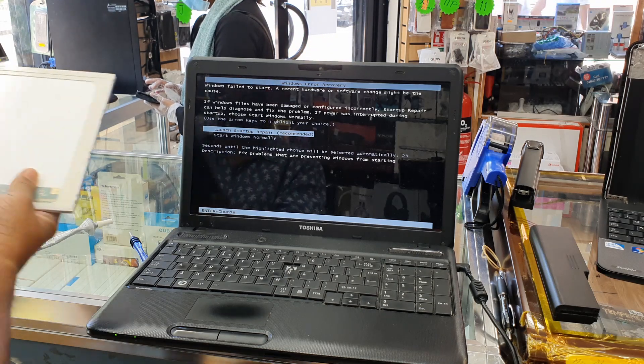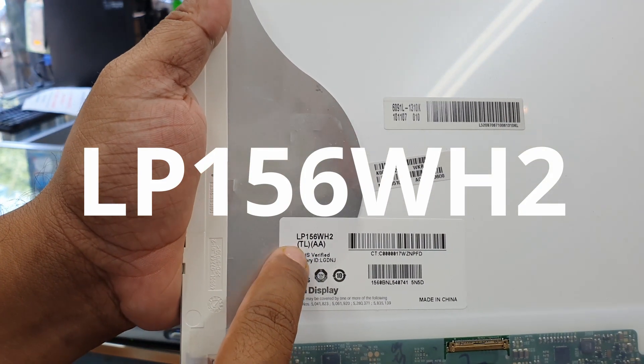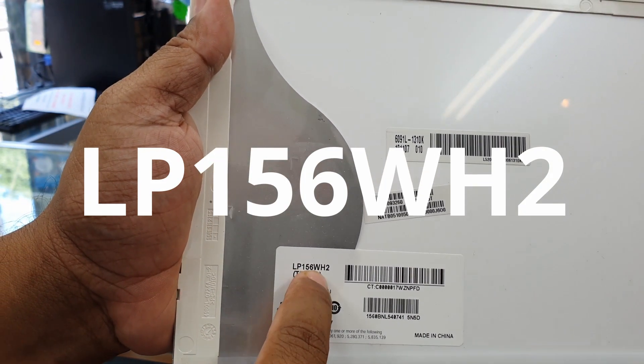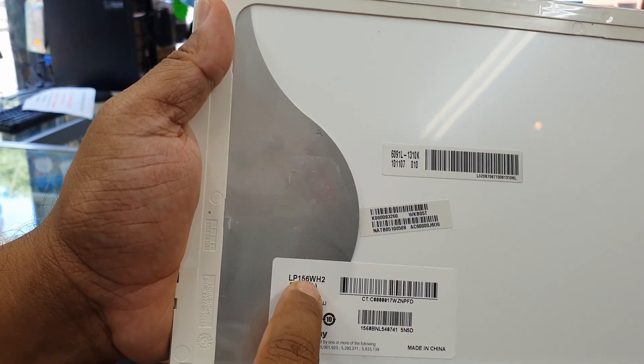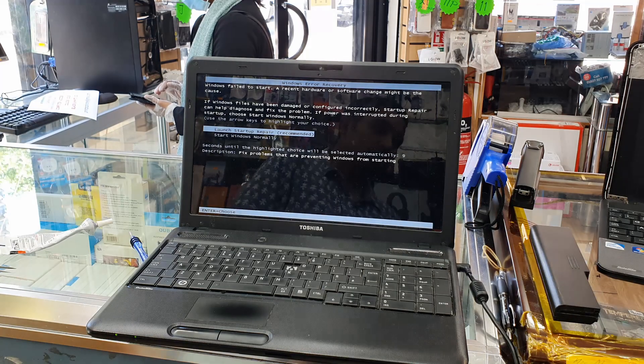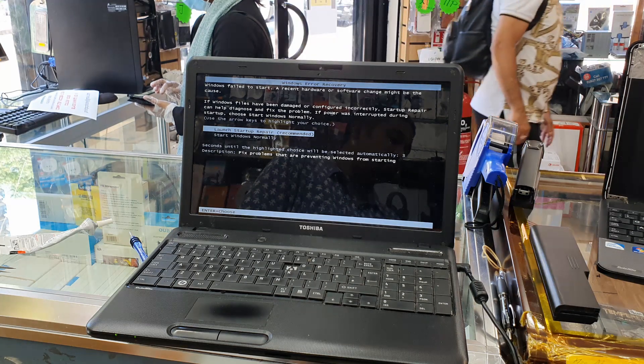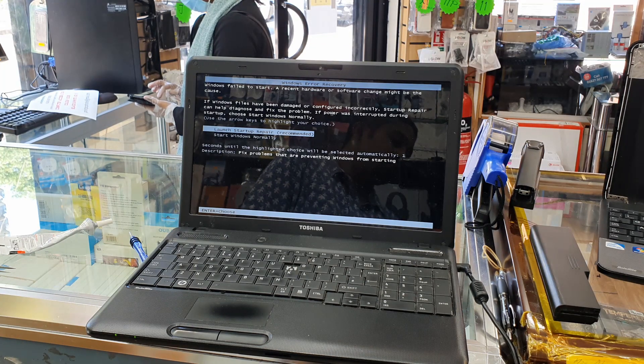Make sure you order the right part — the model number is LP156WH2. I hope you liked this video. If you did, please give it a thumbs up and don't forget to leave a comment if you have any questions. Thank you so much for watching and I'll see you in the next video — bye for now!